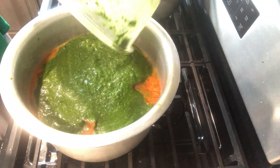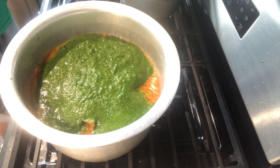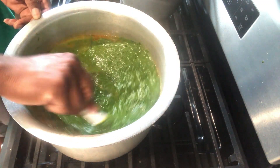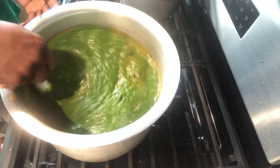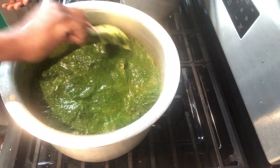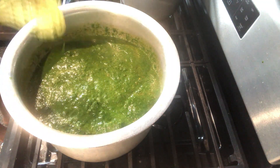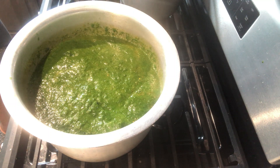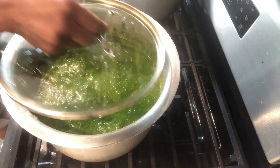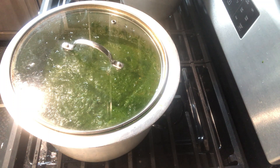Now add the grinded okra leaves. When you add the okra leaves, just cook briefly — maybe 10 to 15 minutes. You don't want to overcook the leaves; you want them to be about half cooked so that you can get the full benefit of the ingredient.